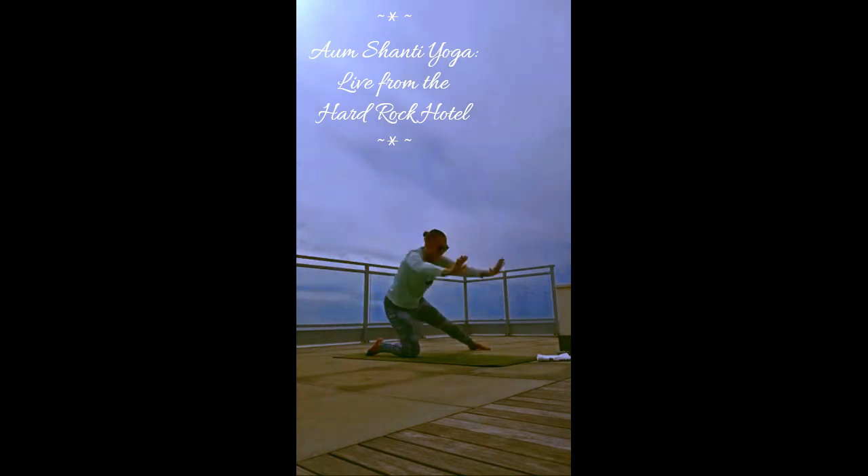Hands down to the mat, bring that left knee back in. One round of cat-cow. How's that feel? So we've moved the hip around. Tuck your toes — downward facing dog.